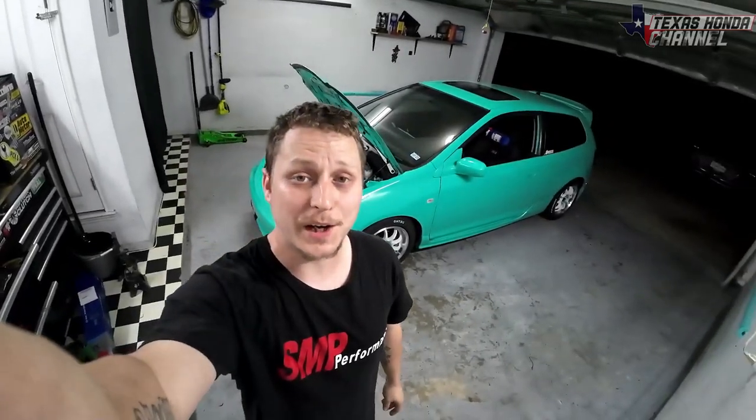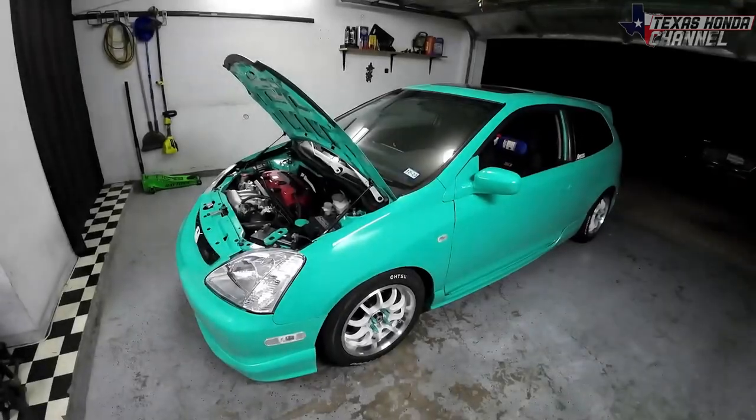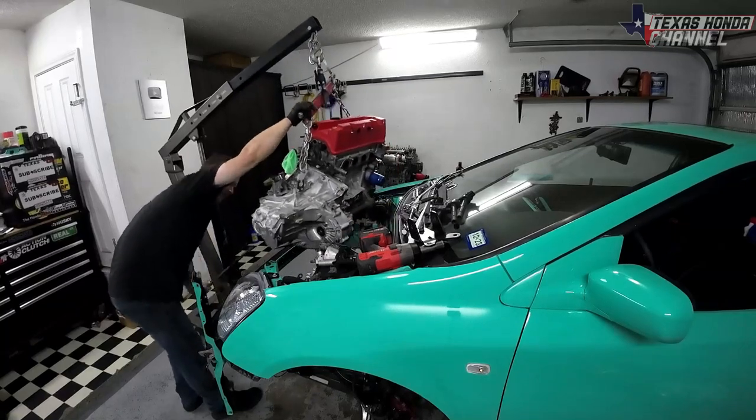God bless you and welcome to the channel. If you're new here, please click that subscribe button. To start this video, I went ahead and took the K20 A3 with the K20 A2 port and polished head.